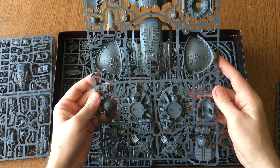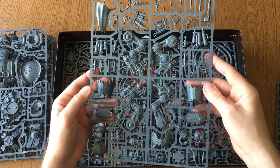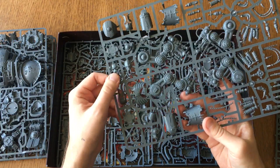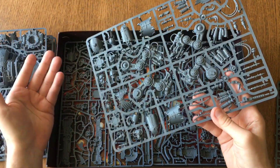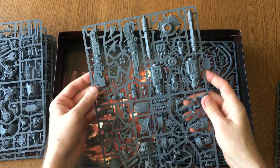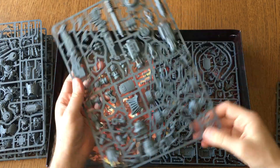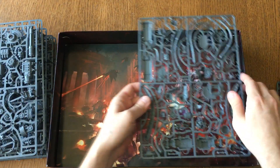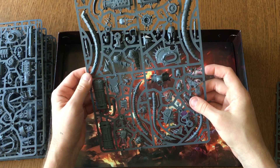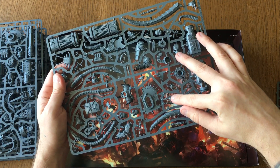Look at this guy, this is crazy. Here are the different faces that I want to magnetize so I can actually switch faces, as well as the different War Gears. I mean, look at this sword — wow, that is crazy, that's insane. These are the metal tentacles or whatever they're supposed to be, and you've got more faces here. Again, more things I need to magnetize.